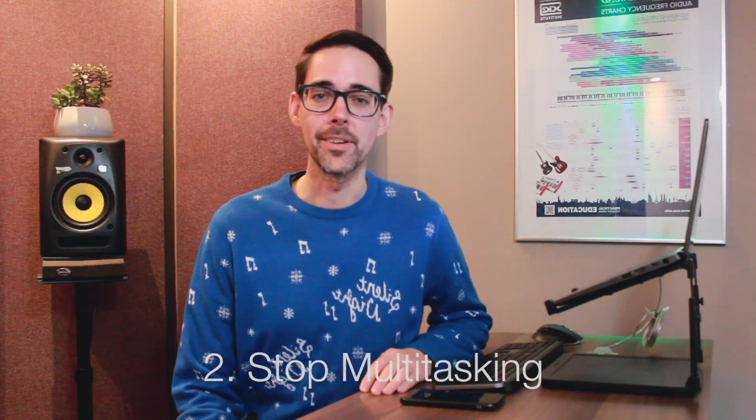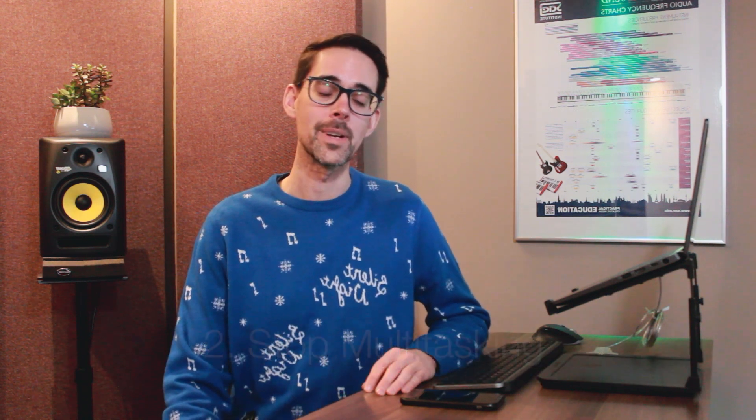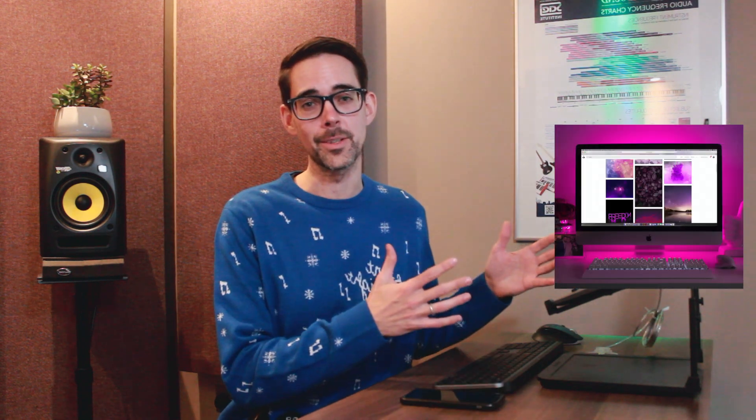Let's make an end to this with SSZI. Step one is Stop. Just stop multitasking. There are two sources of distraction when you're on Zoom: the first one's your phone and the second one is your computer.